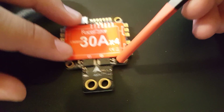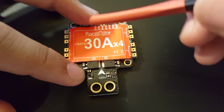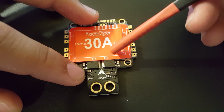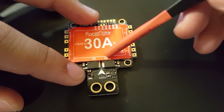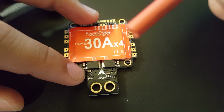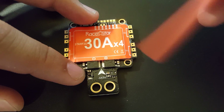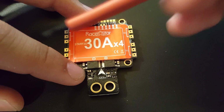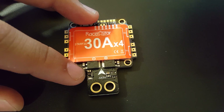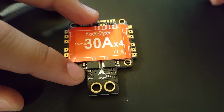Let's go over the specifications. It's a 4-in-1 ESC and the continuous current is rated for 30 amps, burst is 35 amps for 10 seconds. It can take a 2S to 4S LiPo. It has a 5-volt regulator at 1 amp — I don't recommend exceeding 0.75 to 1 amp on it. It's programmable, has an OSD and a current sensor. Input voltage is 2 to 4S. It uses the BB2 chip running DShot 600, and the gyro is the MPU 6000 — so you're not going to have a lot of oscillation problems.